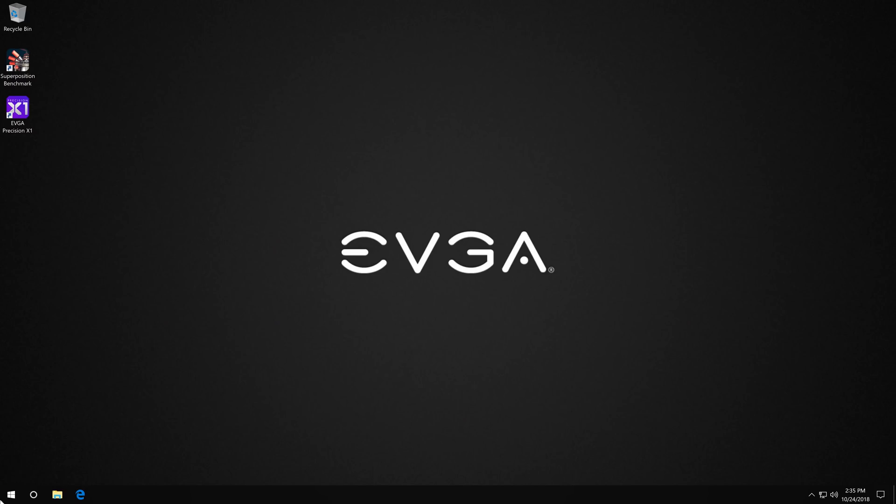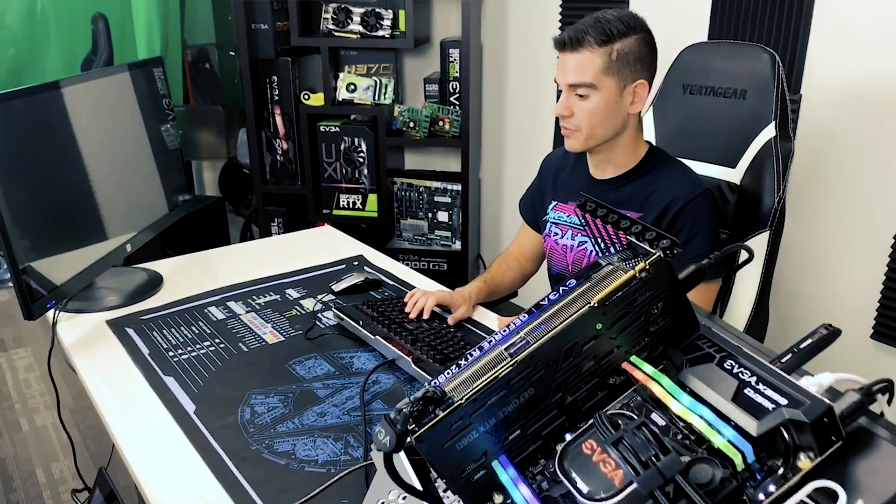We're going to go ahead and restart our system and get into the BIOS. To get into the BIOS, just tap the Delete key — you can tap it as many times as you want, it's not going to affect anything. Often people will just keep pressing it, and that will let you get into the BIOS of the motherboard.